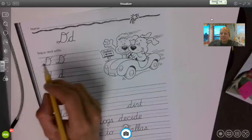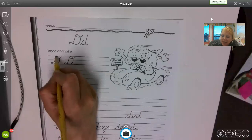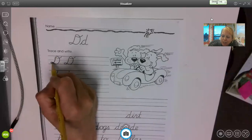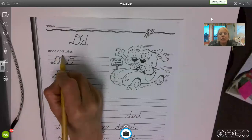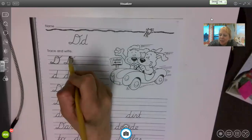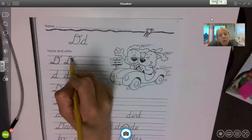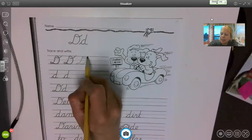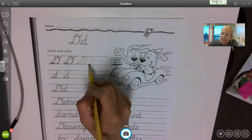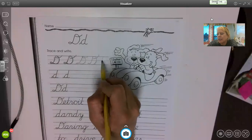You'll see what I mean here with the loop at the top — kind of fun. You start up at the skyline, come down to the grass line, make your loop, make a big belly back up to the skyline, and you can make a loop and a tail if you like. Sometimes people just stop there. Starting at the skyline: come down, make your loop, big belly, and another loop — down, up and around, loop and tail.